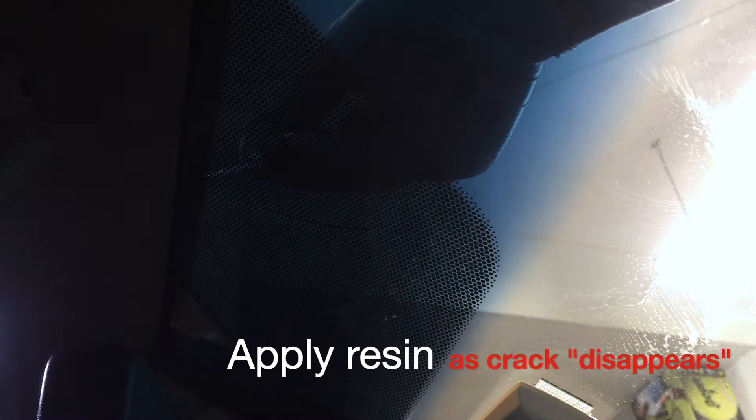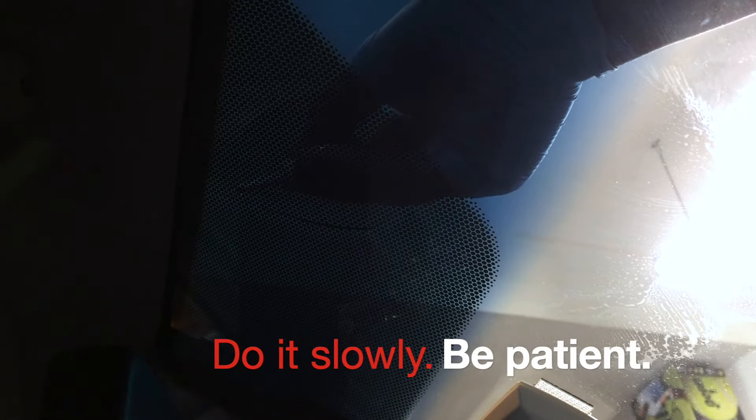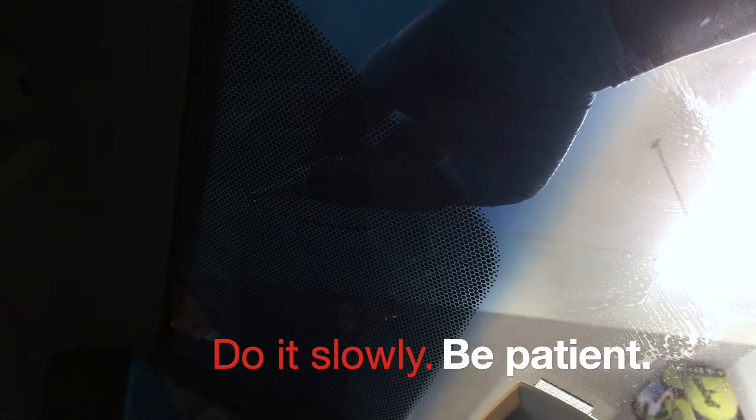Here's another angle to see the crack without the tape. Apply the resin at a very low speed and allow the crack to disappear from your eye. With proper lighting you can normally see the crack from a 45 degree angle.